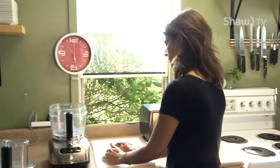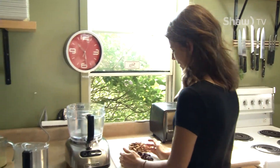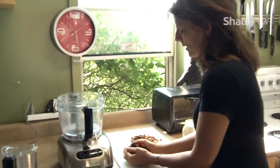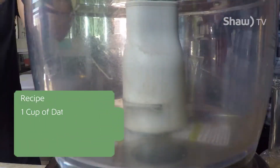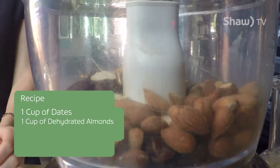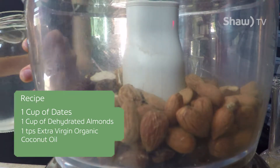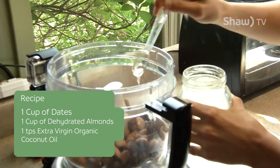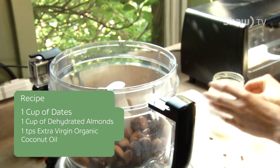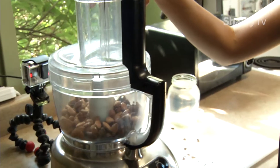This recipe is very simple. We do raw vegan cheesecakes here — cheesecakes made with cashews — but this part is just the base, just the crust, and this is what we use our food processor for. You put a cup of dates, a cup of your dehydrated almonds, and a teaspoon — or teaspoon and a half if you like it kind of soft — of extra virgin organic coconut oil.